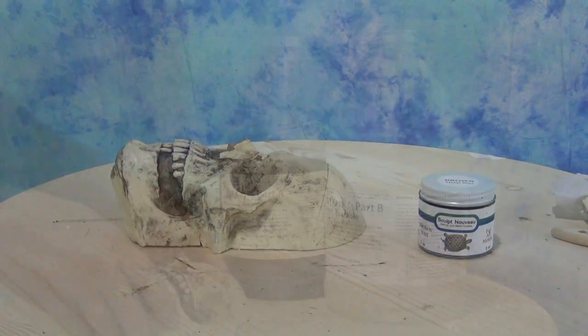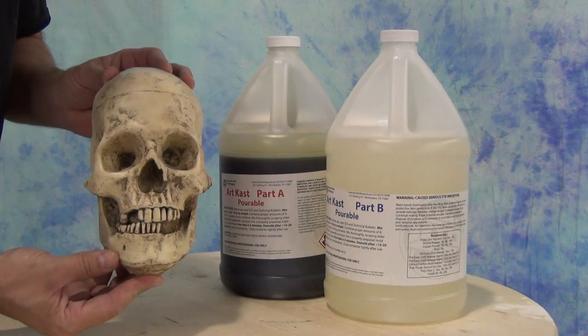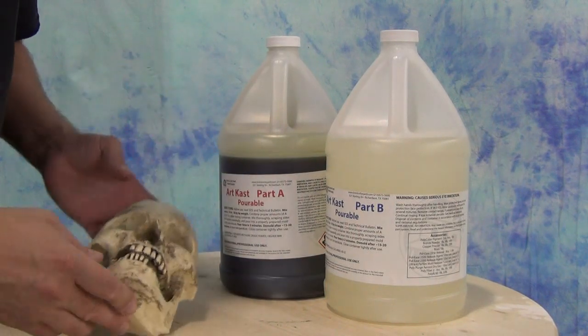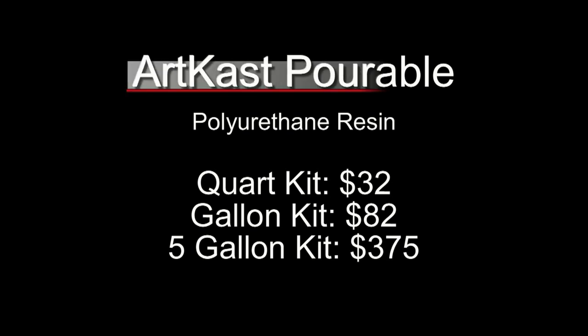As it stands, this is a great way to finish out a bone-colored prop — we just have that tan color as our base and finish it out with that brown wax. And there you have the basic process of casting a skull using ArtCast Pourable, a very economical resin that's ideal for casting low-cost decorative parts, props, and anything that needs a cheap resin for bulk casting.